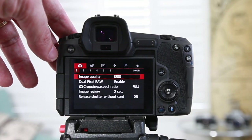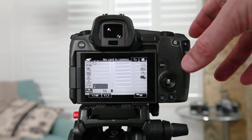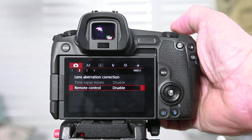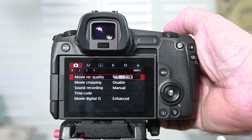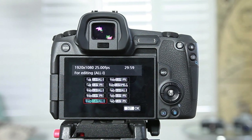When you do that, you'll see that the options on the top LCD display change from photo still mode settings to video settings. We're going to jump straight into the video settings, which we can access by tapping on the main menu button on the back left of the camera. Flip out your screen so that it's facing you and use the touchscreen or the top scroll wheel to get to section one of the menu, which is in red.